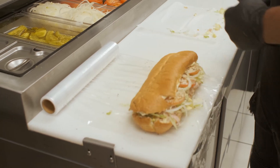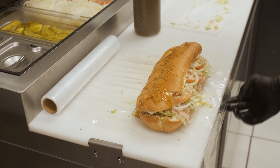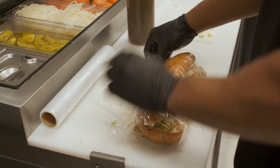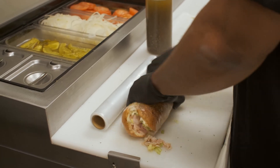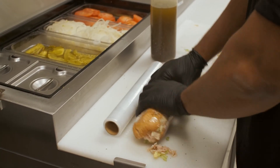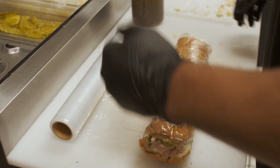For the wrapper, we put a little line of oil on top just to get that flavor on top of the bread. You want to cup it as much as possible to keep all the meat and the ingredients from falling out.